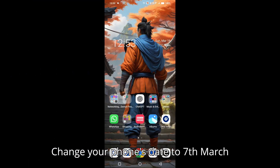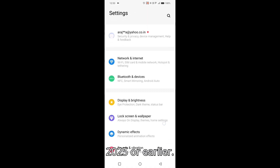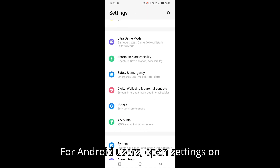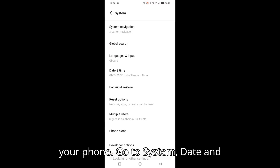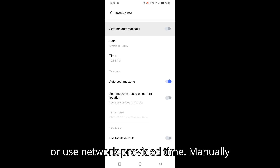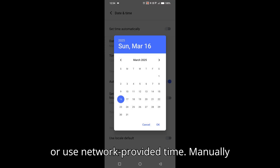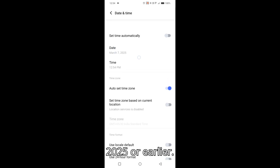Step 2: Change your phone's date to 7th March 2025 or earlier. For Android users, open Settings on your phone, go to System, then Date and Time. Turn off 'Set time automatically' or 'Use network provided time,' and manually set the date to 7th March 2025 or earlier.